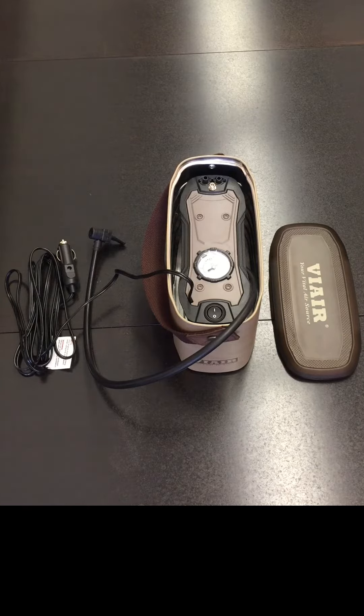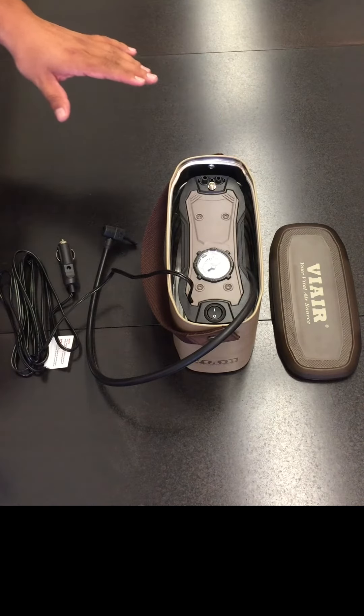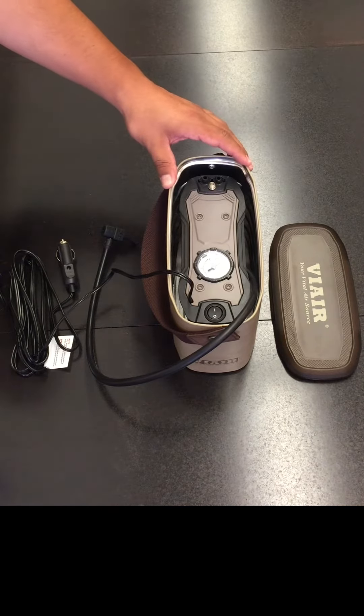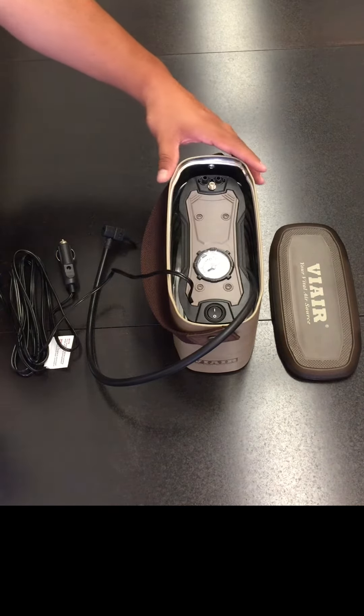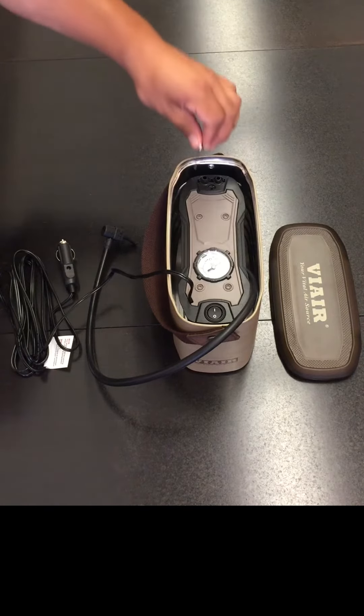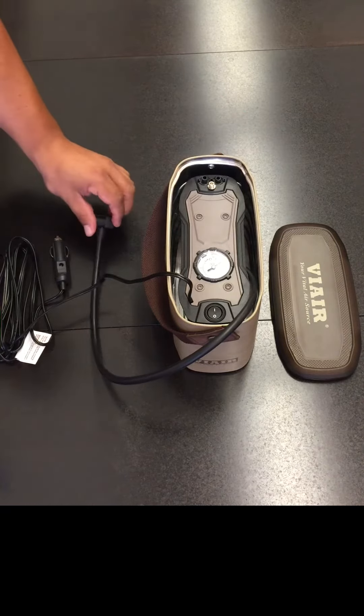Let's take a closer look. This compressor features a 100% duty cycle at 50 psi. It also comes with a heavy-duty integrated metal storage case, 3-piece inflation tips, a 60 psi gauge, a 10-foot power cord, and a 2-foot air hose.